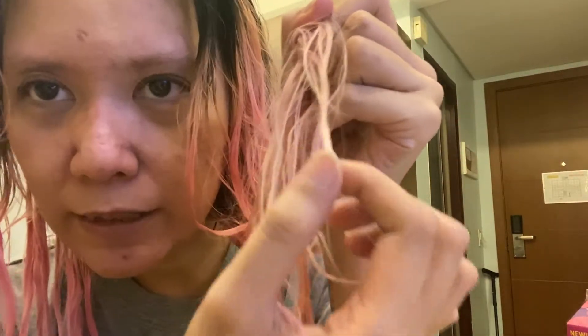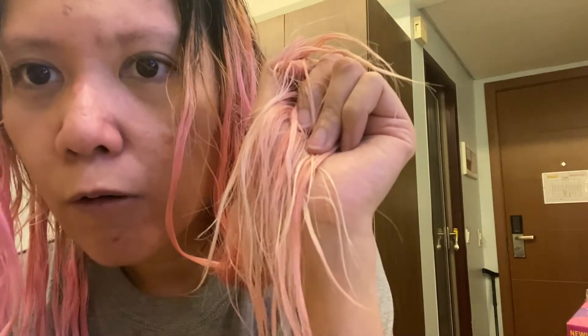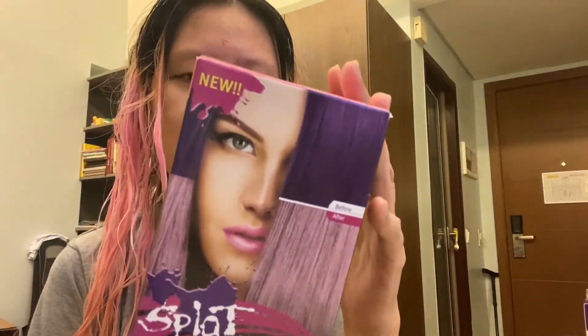It resulted in a more vibrant color, so I guess that's part of the reason it's tougher to get out. But look at that — it did help, a lot of the hair has become white or close to white, so it is effective, just not as effective as I would like. To be fair to the product, they did say it's not supposed to bring it back to its original or natural shade, but it prepares it for recoloring. However, I'm trying to go back to blonde and this ain't it, so I'm gonna have to fade it some more.